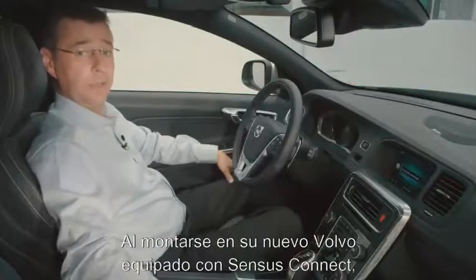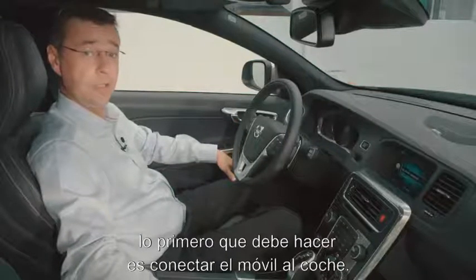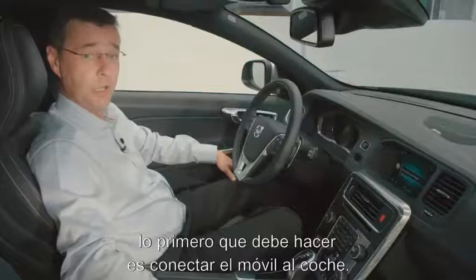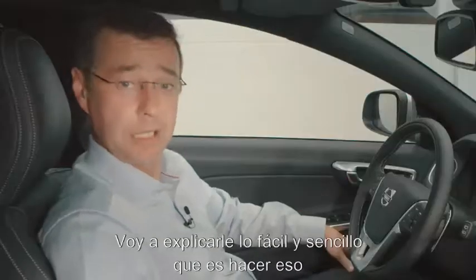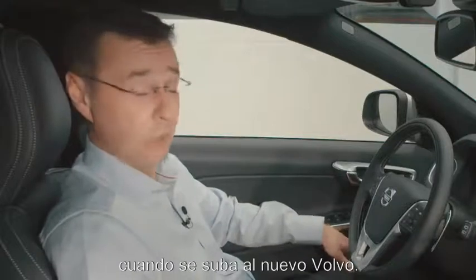When you get into your new Volvo for the very first time, when it's equipped with Sensors Connect, the first thing you need to do is make sure that you connect your phone to the car. I'm going to explain to you just how easy and simple it is to do that when you get into your new Volvo.